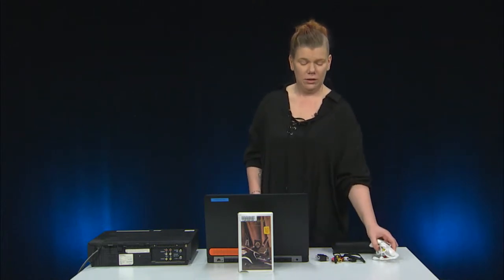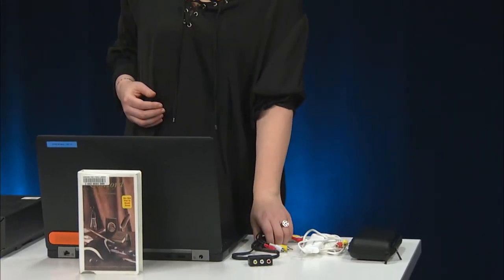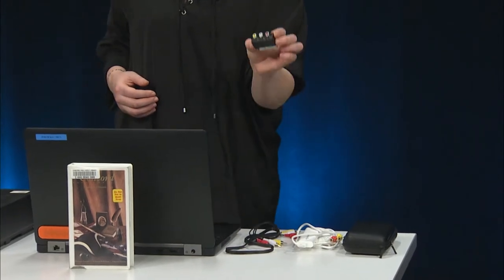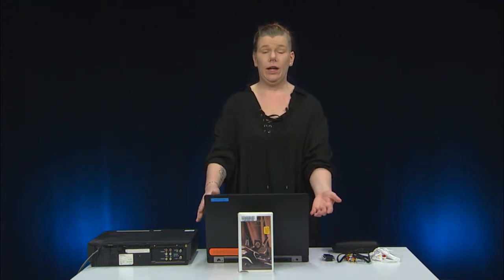And what are the parts involved with this device? There's the Elgato capture device, a composite video RCA audio male-to-male cord, and a composite SCART adapter. It's also worth noting that you will need a computer to capture the source video file and save it as a digital video file, as well as a Wi-Fi connection to download the capture software to your computer.